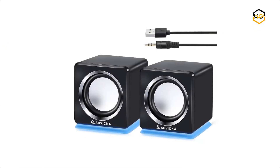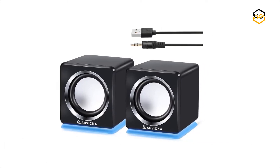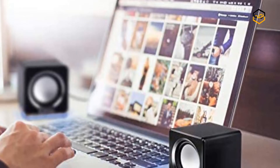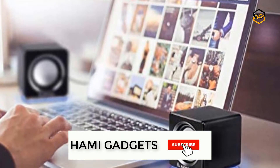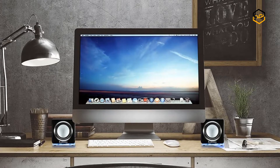At number 5, we have the Arvica Small Desktop Speakers. It comes with high quality crystal clear loud sound and cool LED accents. Arvica speakers in a space-saving size are designed and engineered to fill your office, study space, or any nook at home with music, movies, games, audiobooks, or online lectures.